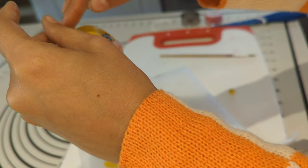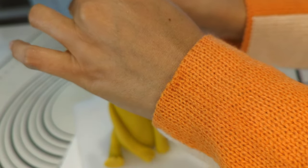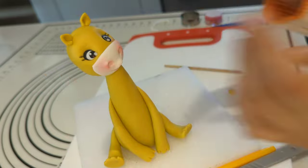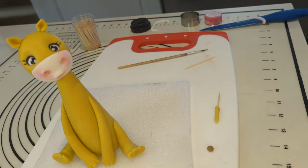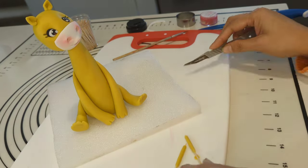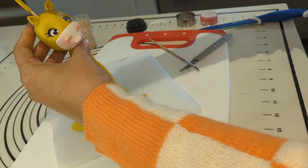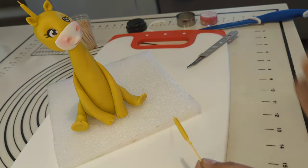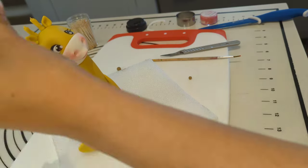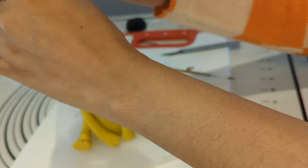Now attaching two ears to the head using water. These have been created with semi-yellow fondant. Moving on to create two antennas that will go in between the two ears. I am using the same yellow fondant and toothpicks to hold the shape of the antennas on the head. Also adding two brown dots on top of both antennas.